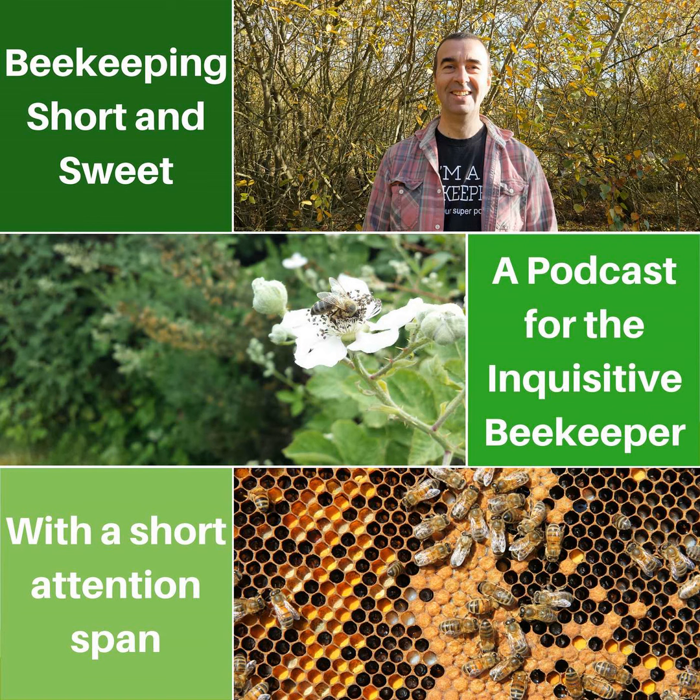Question from Nita Patel: hello Stuart, what methods would you employ to stop a swarm from absconding? Assuming you're referring to a collected swarm placed into a hive, I don't use any mechanical methods to prevent absconding. What I do make sure of is using fresh foundation in the brood box and feeding after 48 hours. This is usually enough to keep them interested in the box long enough for the queen to start laying eggs — and once she's laying, you're pretty much in the clear and they will stay.